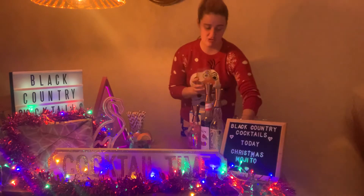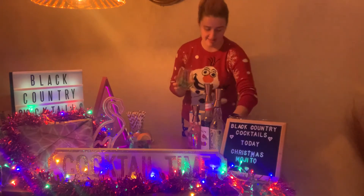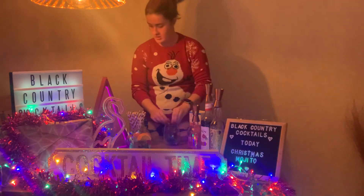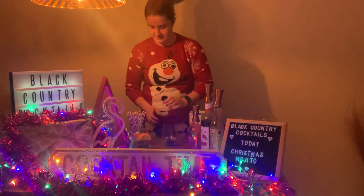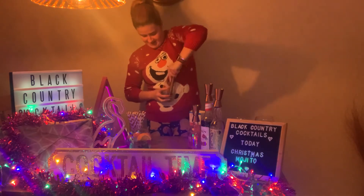So first, just grab a little bit of mint and drop it in the glass, and then squeeze a couple of wedges of orange and put them in the glass, and then give it a good press.